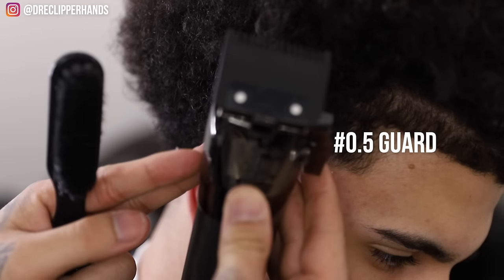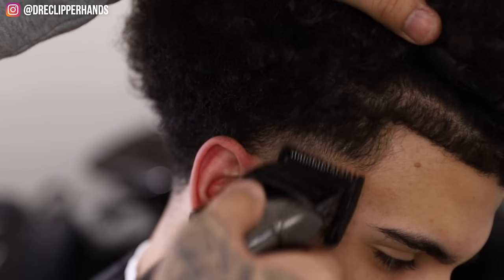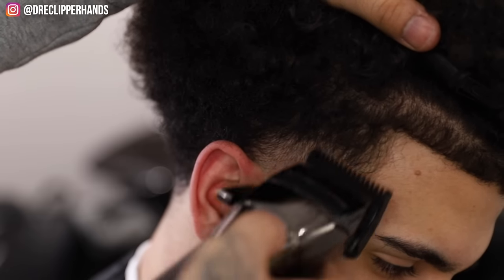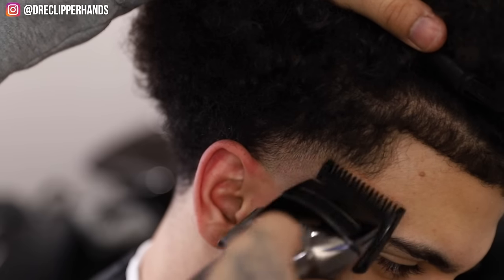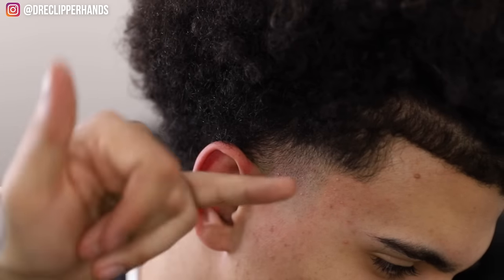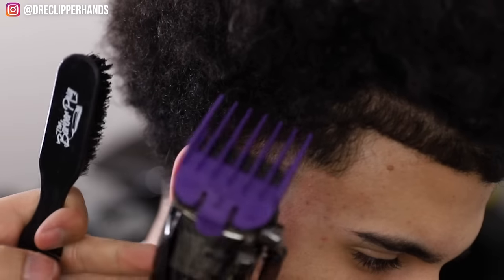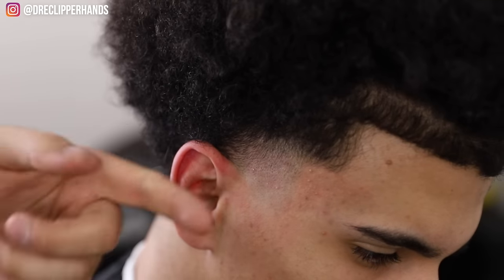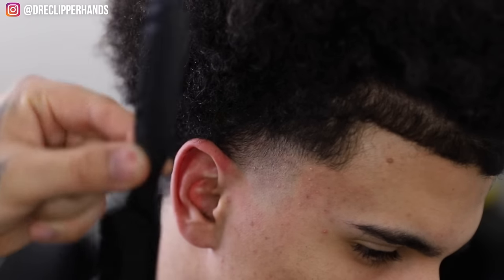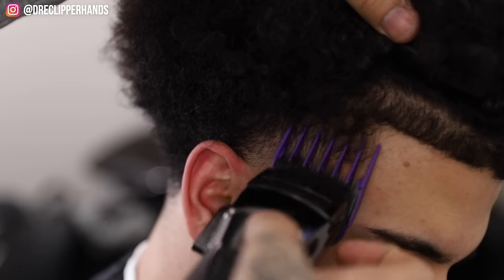Now coming in with the half guard halfway, still using the corner of the blade. A taper is a simple haircut, and if you can master doing a taper you can definitely build decent clientele because it's a popular cut. Really once you learn a taper you can do a fade — all a taper is is a fade in a small area, whereas a fade goes all throughout the whole head. Now we're coming in with that two guard open — still the biggest guard we're using — and just coming off the shape of his head. By the way, if you like this comb-slash-brush, head to the barber plug link in bio and use promo code drede clipper hands.